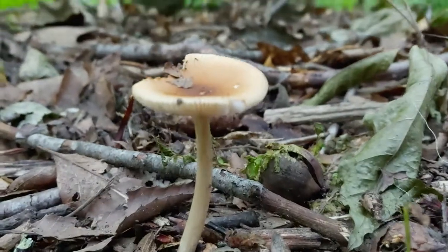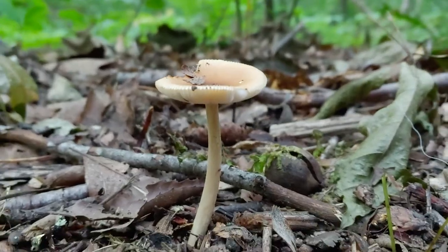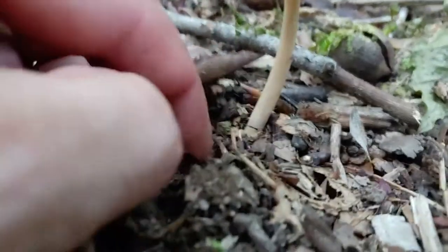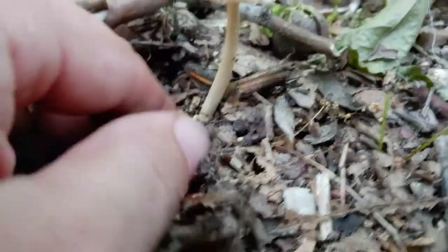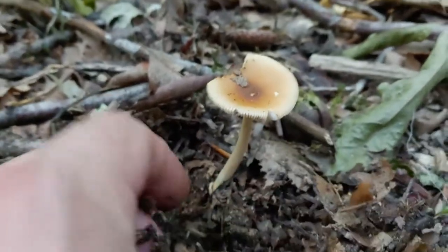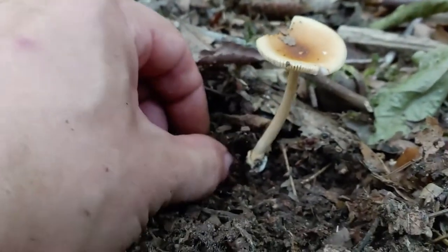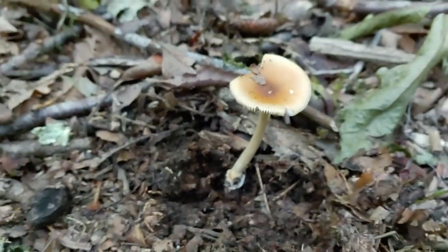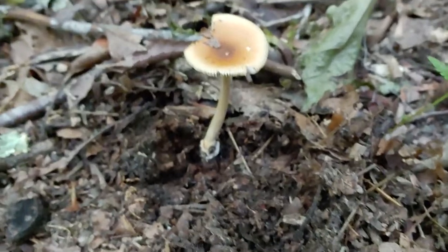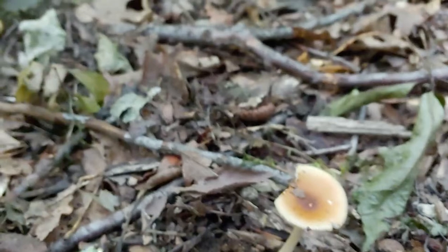And as a Grisette, we know that she doesn't have a skirt. Noticing what she's growing out of, they typically grow out of a cup — a volva. Some Grisettes are friable, but this one, being a common member of our Northeast Section Vaginata, does grow from a pretty firm cup that sticks around and doesn't crumble up, as in other members.